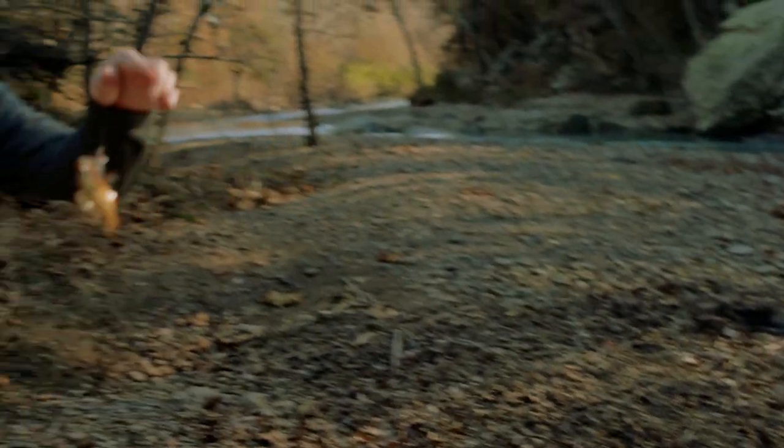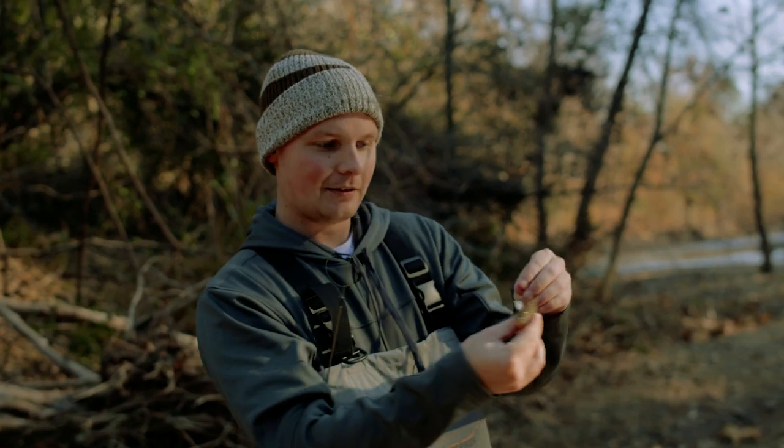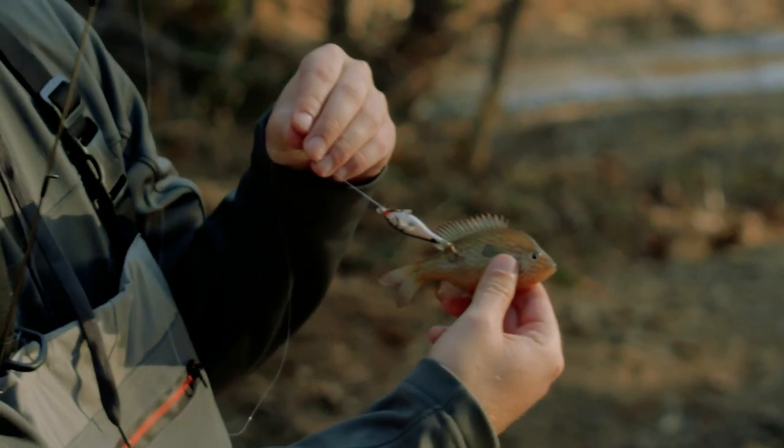It's not very big, but these little sunfish are fun. You can tell he just kind of slapped at it with his body — he didn't actually want to eat that thing.